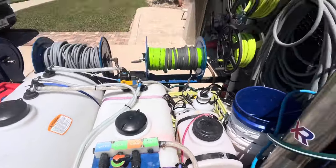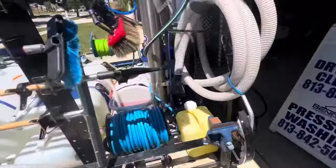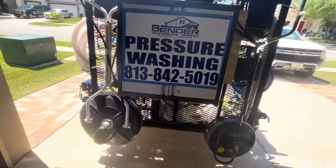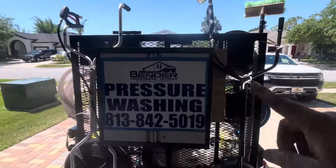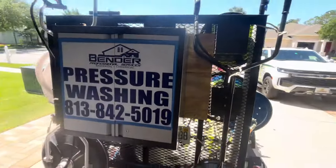My mixing valves. Here's my pump. We got a 20 inch and a 16 inch. Got some chemicals in this utility bin mounted on there.